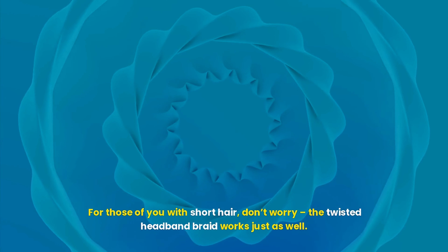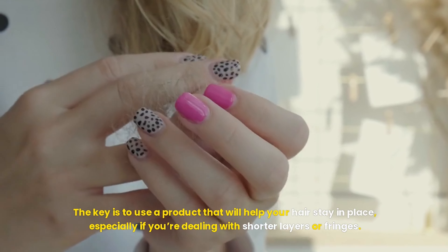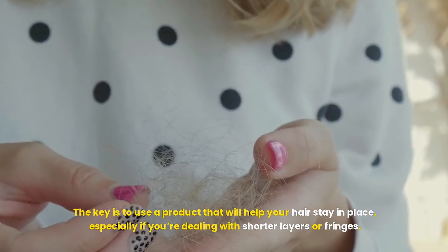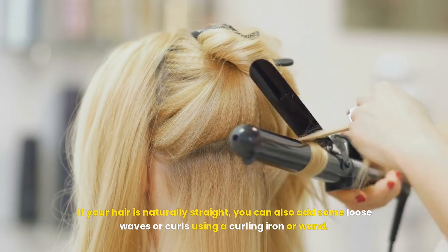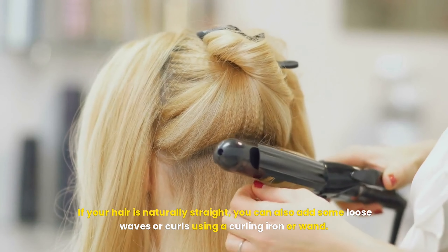You don't need to be a pro hairstylist to create this look — trust me, it's easier than it seems. Whether you have short, medium, or long locks, this braid will add a touch of charm to your everyday look. So, let's dive into the steps to create this stunning look.